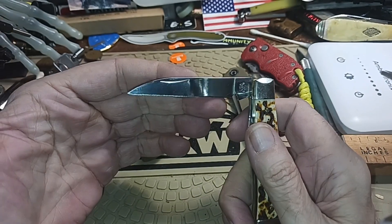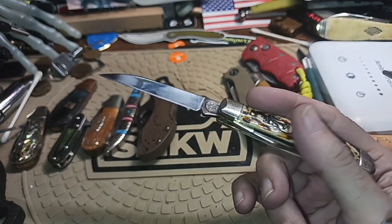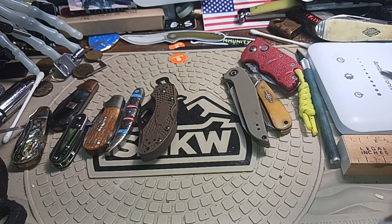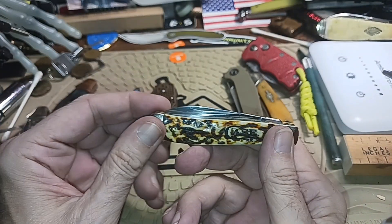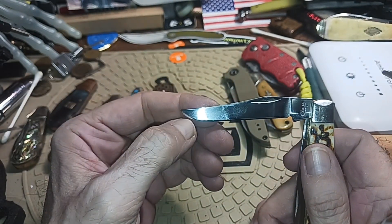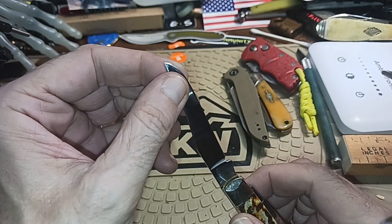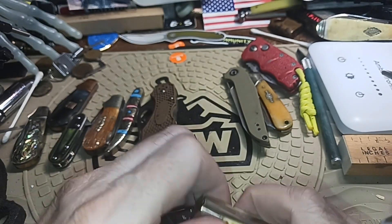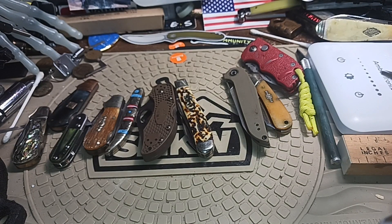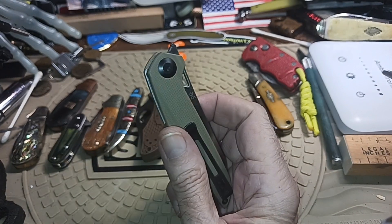All right — a Case mini trapper with a wharncliffe instead of a spade blade. Like I said, normally I like bigger knives and I didn't think I would like something this size, but it comes in pretty handy. It almost has that toothpick quality to it, but it's still kind of a thick blade. If you're going to try to break thread or anything like that — not that I'm doing a lot of sewing — it's there.